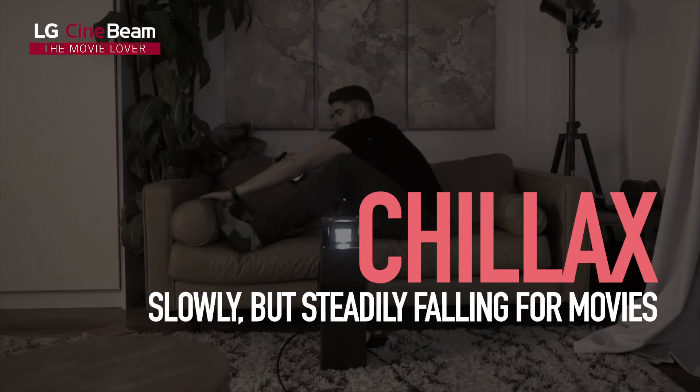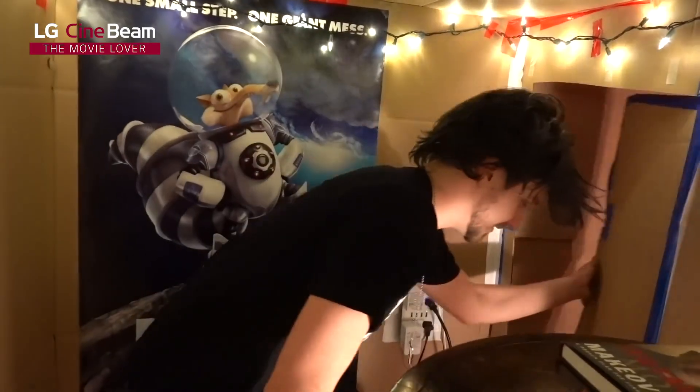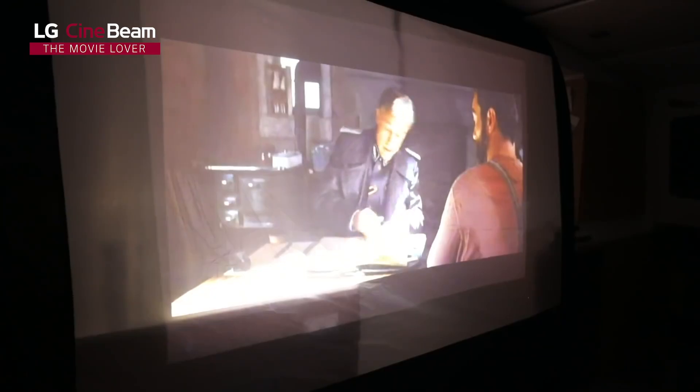You know, just chilling. Watching Blu-rays and 4K movies look absolutely amazing and lifelike up on the big screen. The Cinebeam Movie Theater! Picture output is honestly the clearest I have seen yet. A dream to watch.